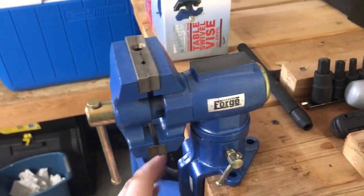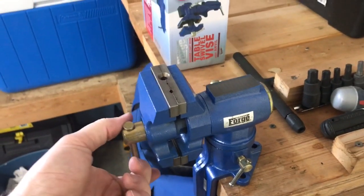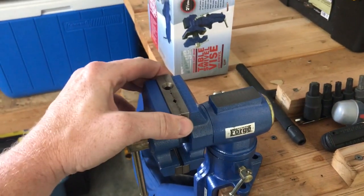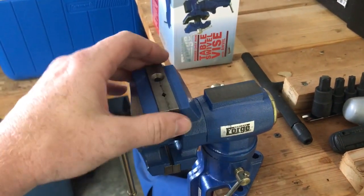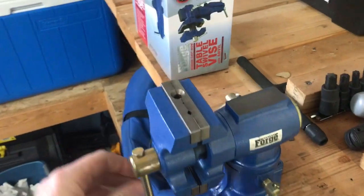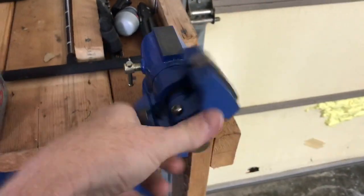You can bolt it to the table if you want. I just want to see what it does — I'm not looking to use this for any really heavy duty stuff, just mostly to mess with RC cars and that sort of thing. Every now and then you need an extra hand or a vice to do a little bit of something.